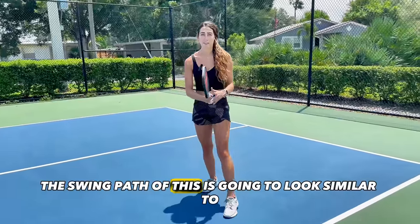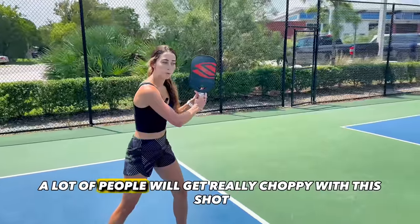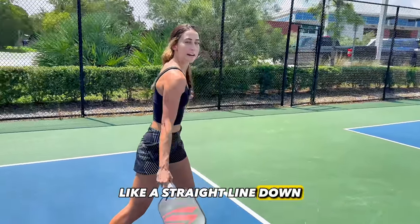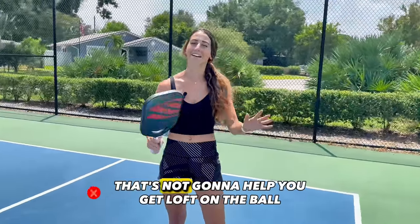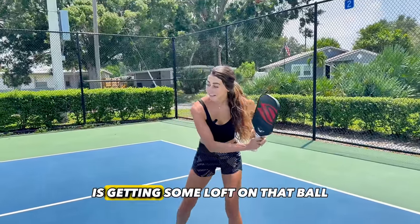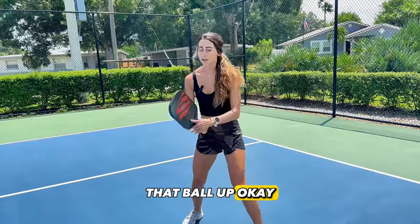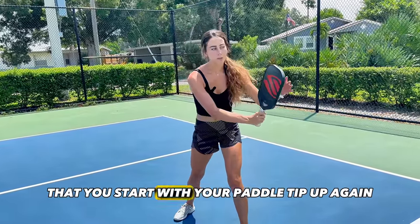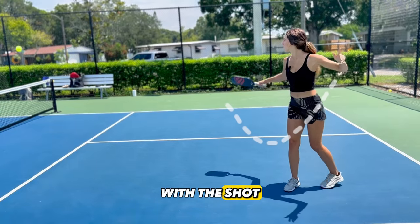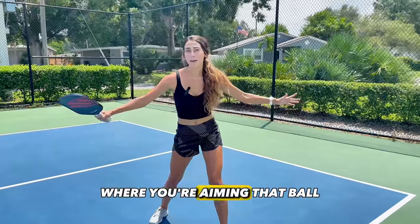The swing path is going to look similar to what I like to call a Nike sign. A lot of people will get really choppy with this shot, meaning they'll just go in a straight line down like a little karate chop. That's not going to help you get loft on the ball. Part of the advantage to this shot is getting some loft, meaning you're going to have to lift that ball up. So it's really important that you start with your paddle tip up, lock that wrist, come down with the shot, and then swoop up like a Nike sign. Your follow-through is going to be pointing where you're aiming that ball.